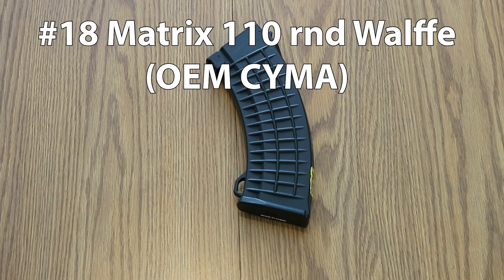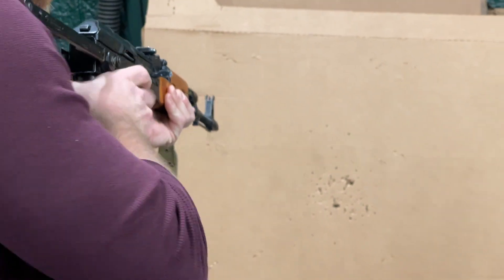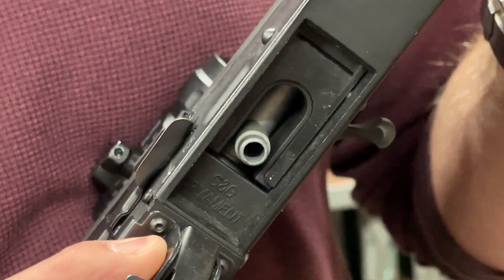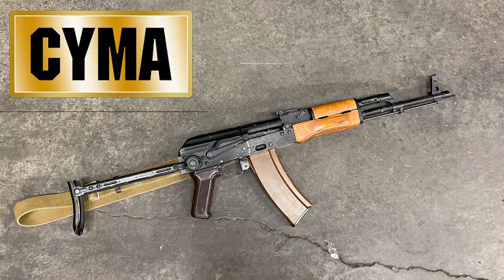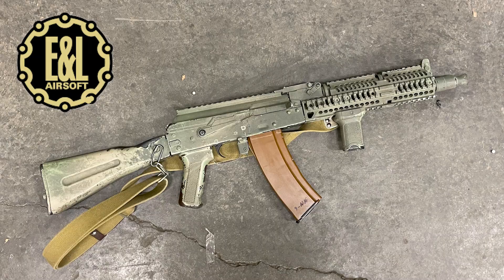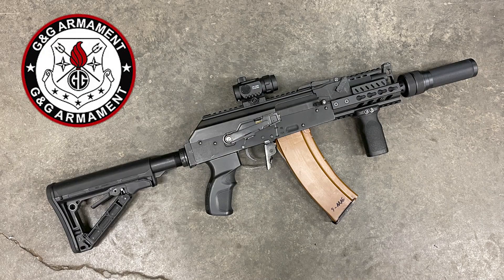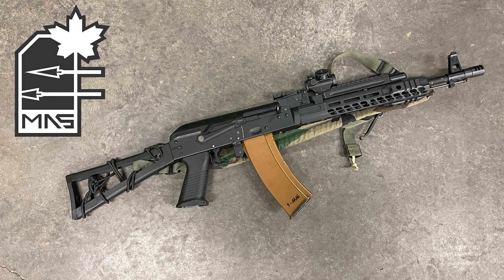Some are stock and others have aftermarket parts, but in general they should be pretty representative of how they'll fit in stock examples of the guns, because we haven't done any significant modifications to the mag wells, unless mentioned otherwise during the video. The brands are Syma, LCT, E&L, the Crytac TR-47, G&G, and Maple Armories, which is OEM'd by Dytac in terms of the body.